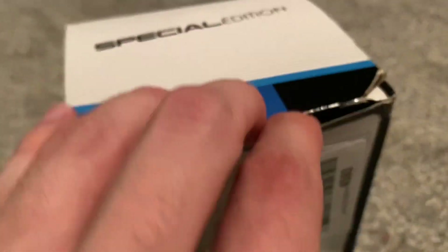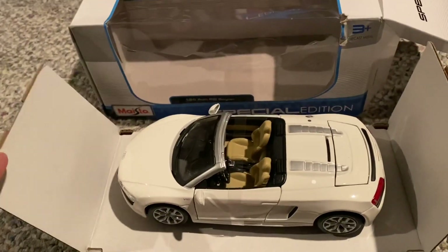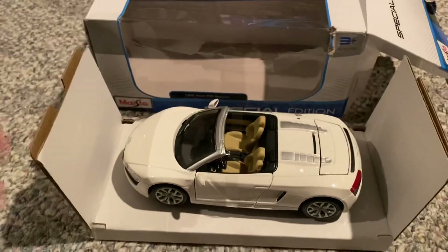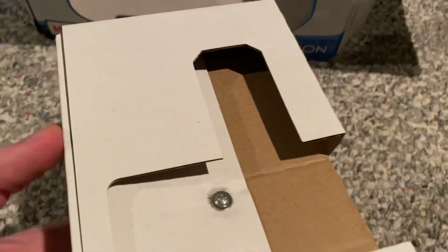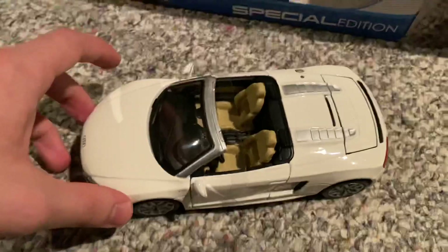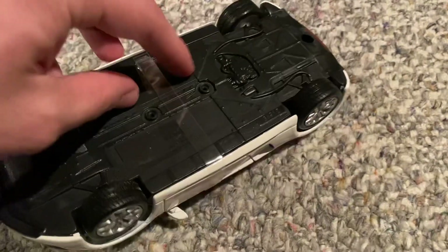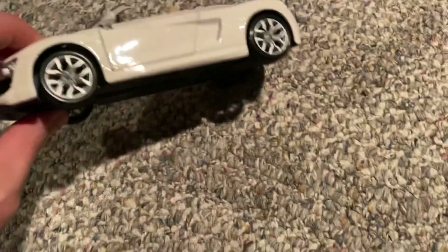I'll go ahead and take out the model here. This is easier to open than most 1/18th scale models because you just have this kind of side flap that opens up like so. Pull out the flap here. So this is how most Maisto 1/24th scale models come — you just get kind of one cardboard piece and the car is screwed on to the cardboard. It actually uses two screws, so we'll go ahead and unscrew those and take the car out. All right, we got the model out. We'll take off this little strap down here. All right, strap is off.